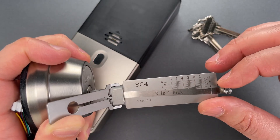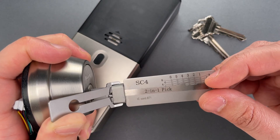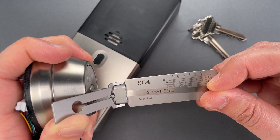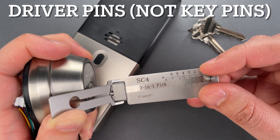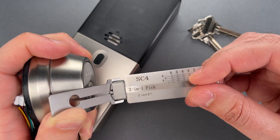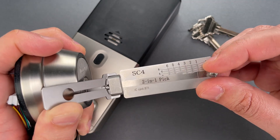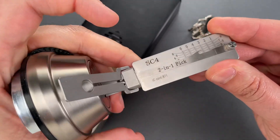We're getting more than a few clicks on some of these pins, which leads me to believe we almost certainly have tapered or rounded key pins in conjunction with above-average tolerances. Hang on two. A little click out of three. And we got this open.